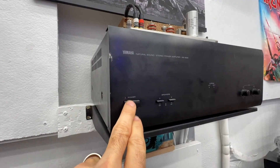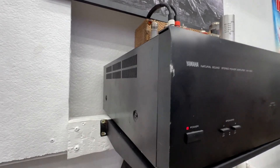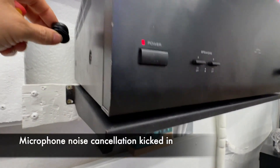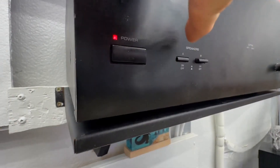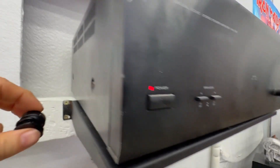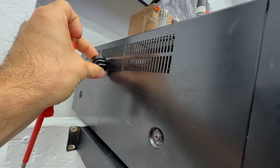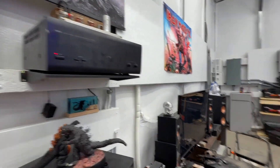I'm going to power on this Yamaha Class A amp to show you. Here are the speakers — on, no sound out of the speakers. But hopefully you can hear this transformer hum. That's pretty loud.